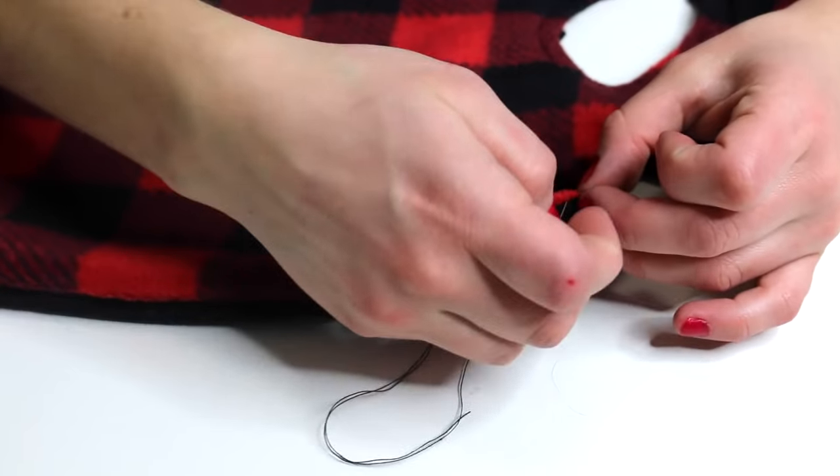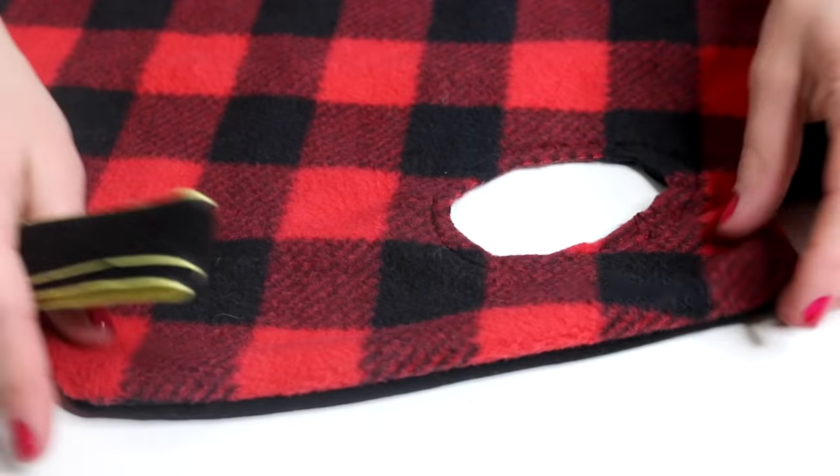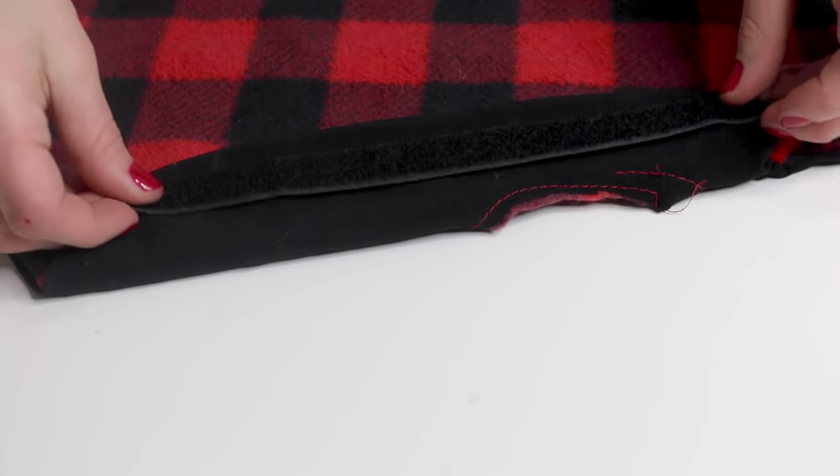Last but not least, hand sew the one inch gap together and then add some Velcro to both sides of the jacket so it can attach under your puppy's belly to keep him nice and warm during the winter.